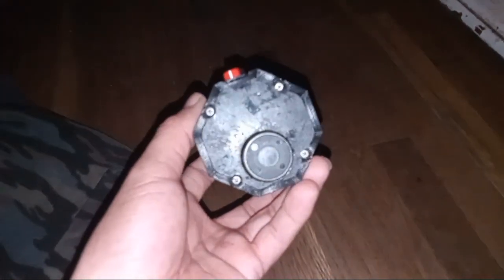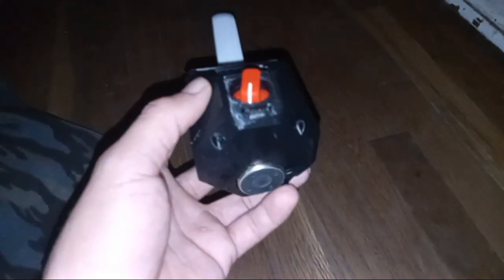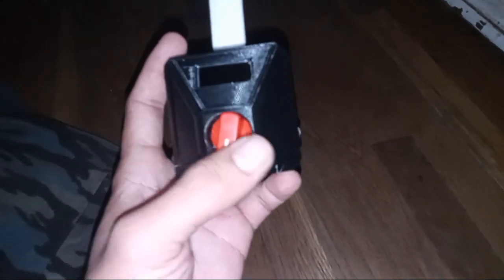Taking your first look at it — right here on the bottom it does have your sensor where it's going to measure vibration. It does have a USB charging port right there, and the switch right here is going to measure your sensitivity, so you can turn it on.